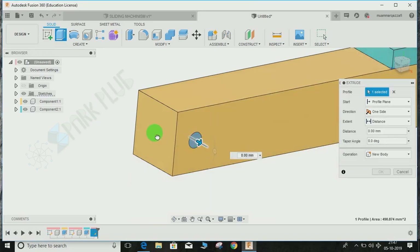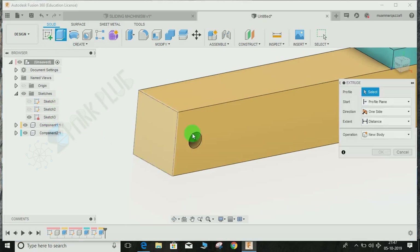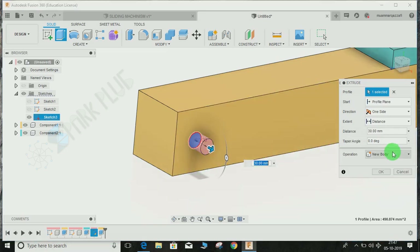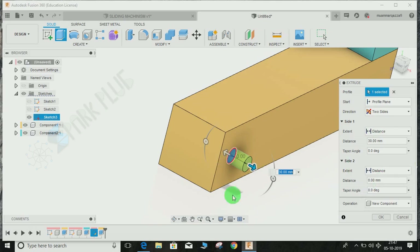Now go to Sketch, bring back the last sketch you drew. Click Extrude, select the sketch, and this time the component will be a New Component. The direction should be two-sided — the first side 30 mm and the second side 150 mm. Press OK.